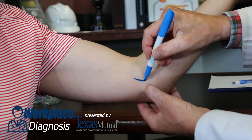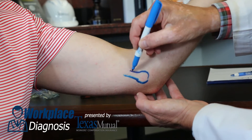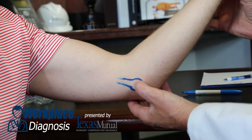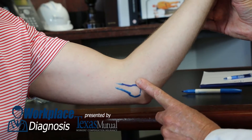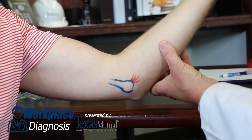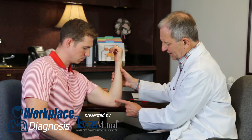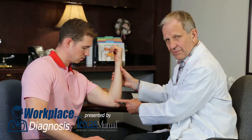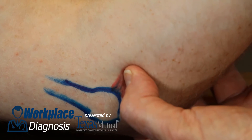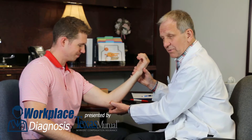Here we take a pen and outline the medial epicondyle, which in this thin individual is very prominent. That's not exactly where the pathology is. Let's take a finger, go distal to the medial epicondyle one finger breadth, and that's where the flexor pronator muscle group tears off the medial epicondyle — that's the pathologic anatomy. Sometimes there's a hole you can actually palpate with your own thumb, and that's uncomfortable and painful, as it is in this patient.